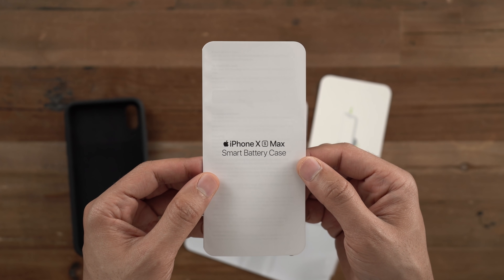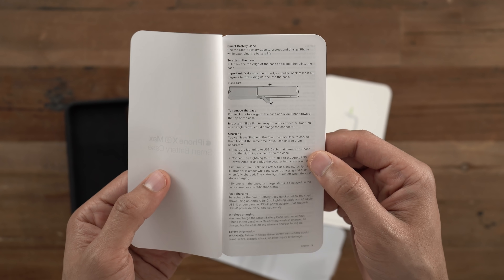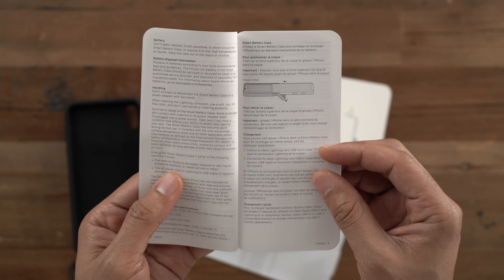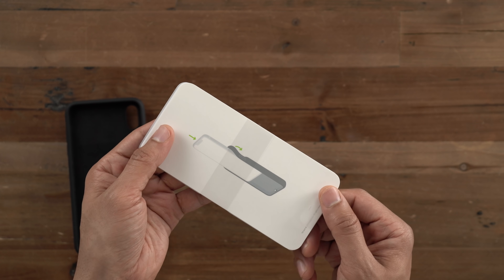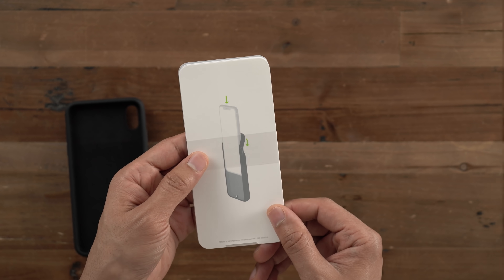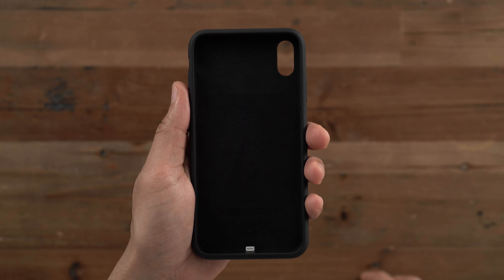The manual basically tells you how to use the case, how to charge the case, et cetera. But I'm going to show you how to use it in this video. So let's put the documentation aside and talk about some of the characteristics of this case.